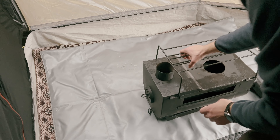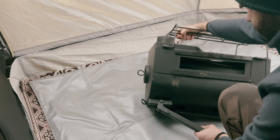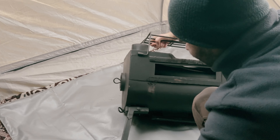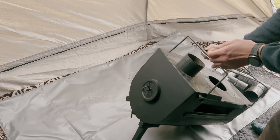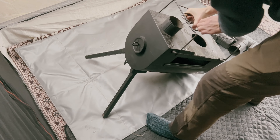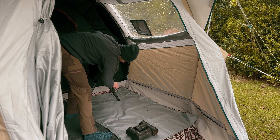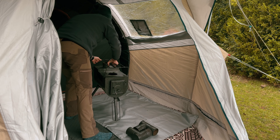Hello everyone. In today's video I will be sharing our experiences with setting up and using a stove inside my tent. In a previous video I demonstrated how to create a stove jack in the tent, and now I will delve into the installation and use process. Let's dive right in.